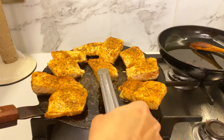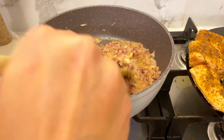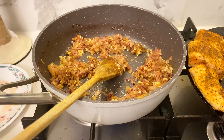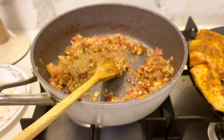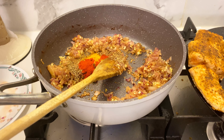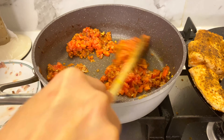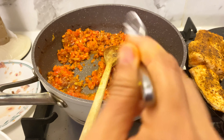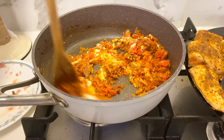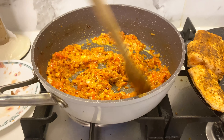We fled the time, let's turn off the sauce. I'm going to put it in the pan.